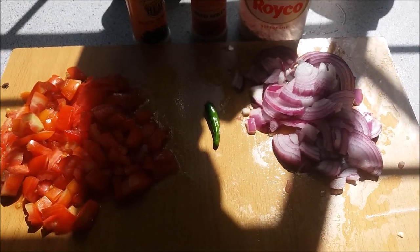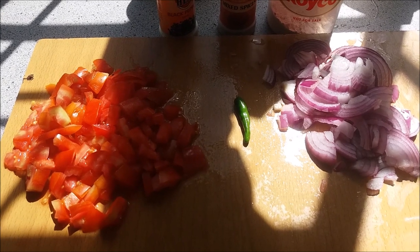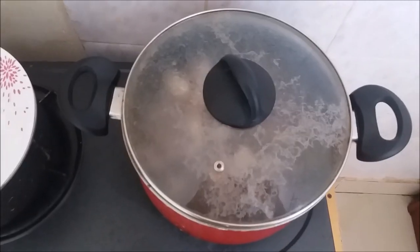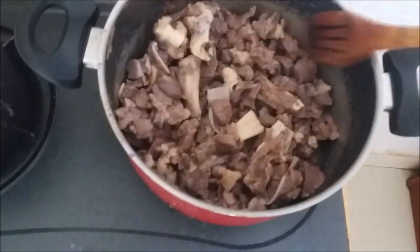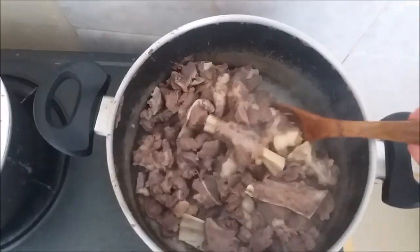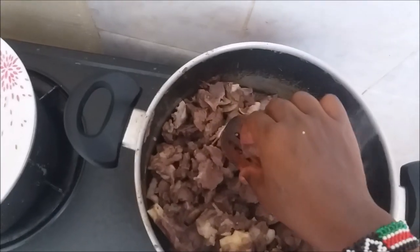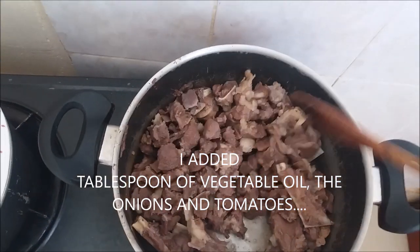If you love garlic and ginger you can add them as well, but for me I don't. So I'll skip on the garlic and the ginger. Now let's check on our meat — the water has evaporated completely. I hope it's tender and soft. It's good.